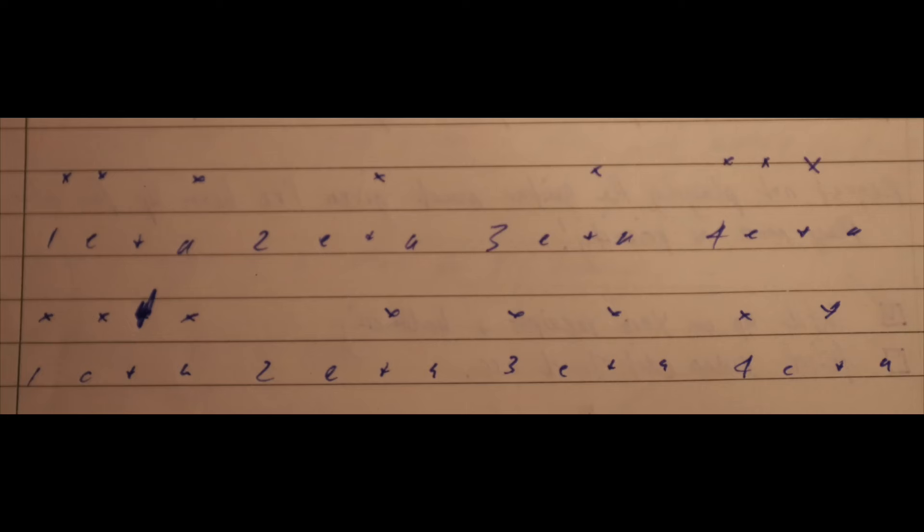We're going to keep this foot pattern going while we count, and then we're going to eventually clap the rhythm. To figure out the rhythm and the counting, I tend to write out: one E and a, two E and a, three E and a, four E and a.